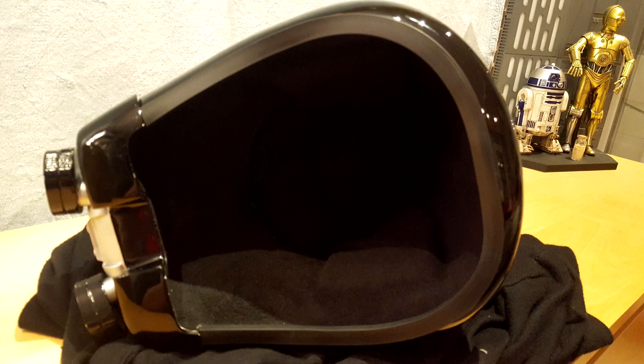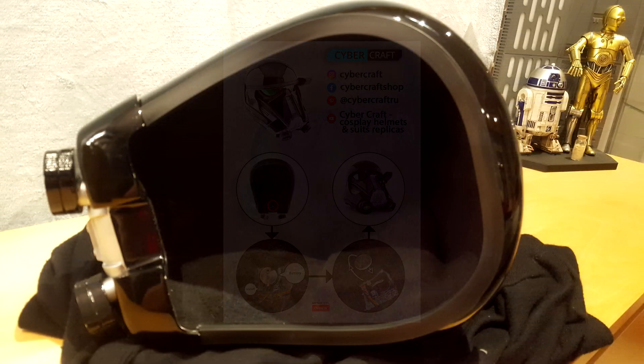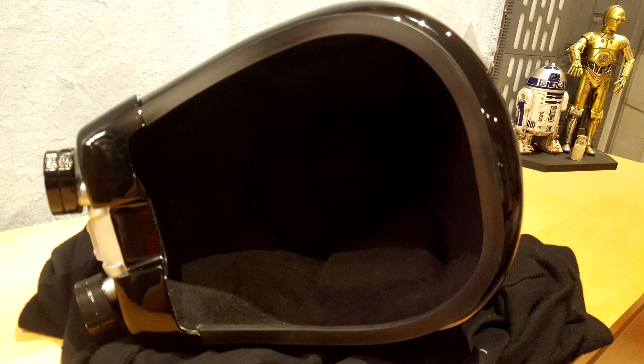The interior features a good quality black felt finish. It is also the place where you can turn on the LED lights or change the 3V battery. A black rubber gasket gives the helmet a great finish.